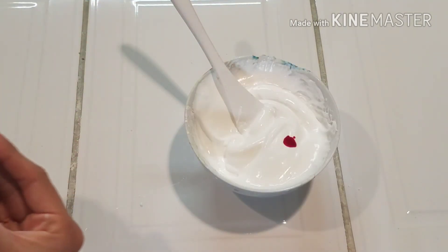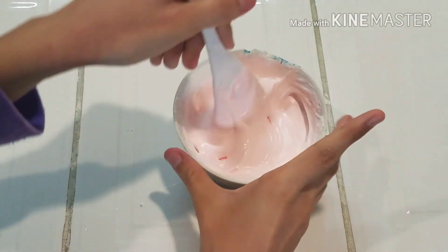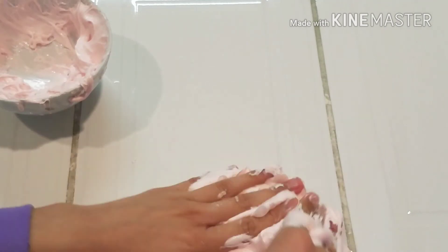Okay, the next step is to add in your food coloring. I'm using red so it can turn pink, and I'm just gonna mix that up. The next thing you wanna do is add in your slime activator — you can use any slime activator you want. And once you're done, just knead it until it's not sticky.